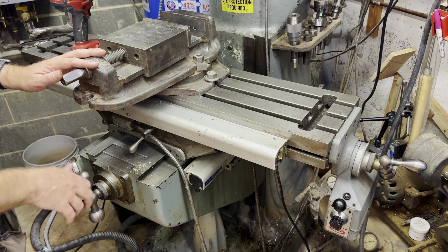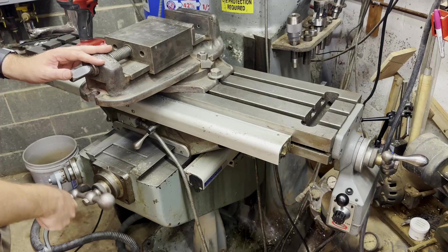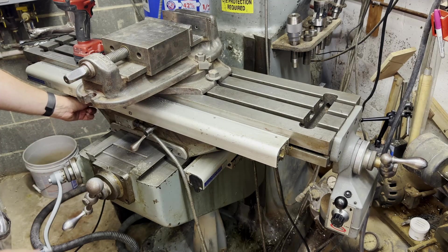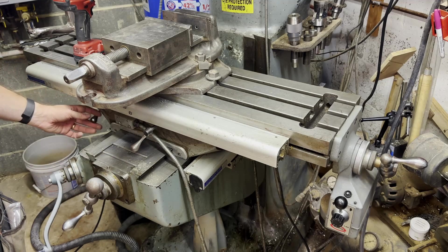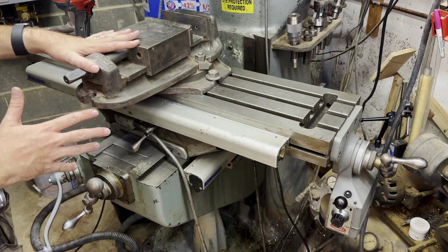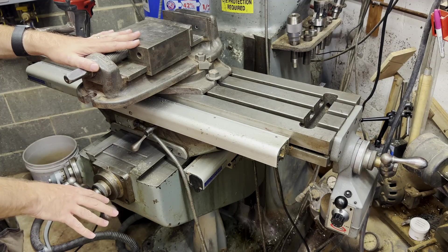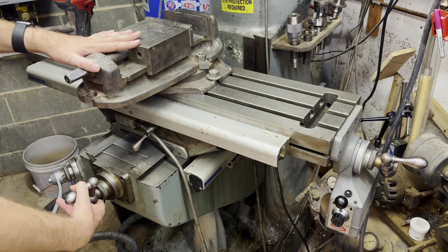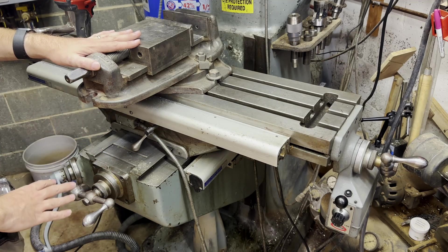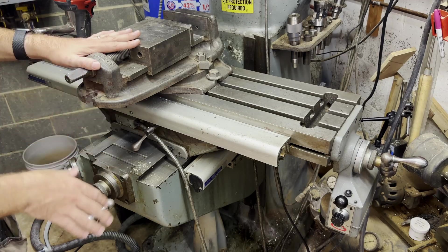Looking at the bottom of the mill, we have the main controls for the table. This is the Y-axis control — turning this moves the table in and out. Tucked back around here is the lock for this axis — a little handle that you flip around to lock the table so that if you're not moving in that direction, it keeps it nice and rigid. There's a little scale here that will tell you exactly how far you've moved the axis. On mine, it's kind of dirty and dingy because I don't really ever use it — I usually just use the DRO, which is a little more precise and a little easier to use.